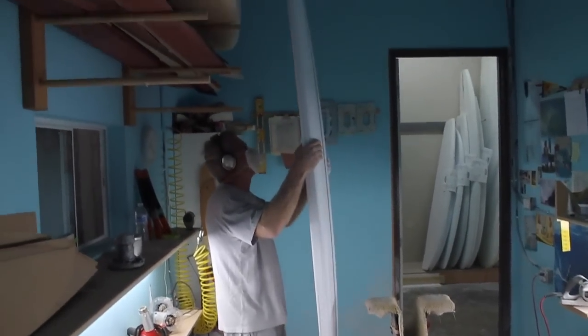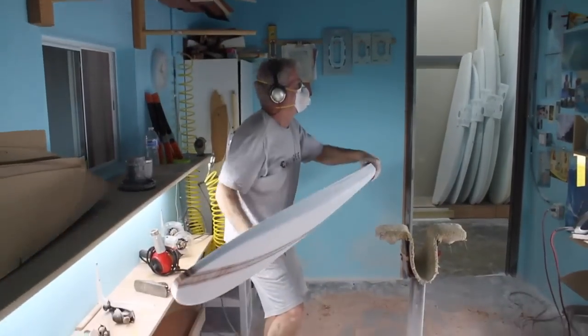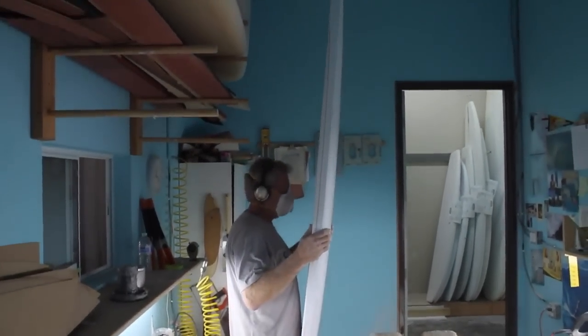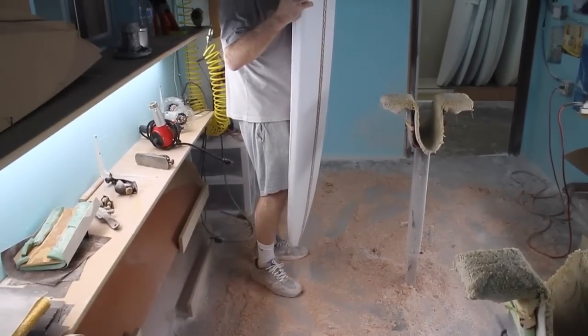At that point, I kind of decided I had a stringer and I had a plan shape idea, but I didn't know what I wanted to do with the rails or the foil or anything. That came to me at about two in the morning. I got up, came down here, pulled a blank out of stock, and off I went.